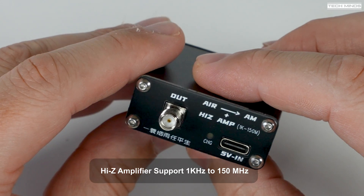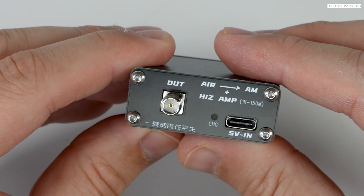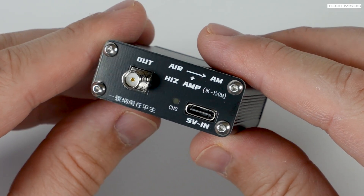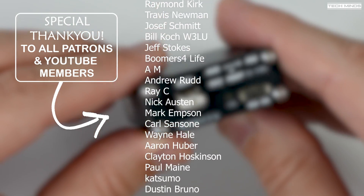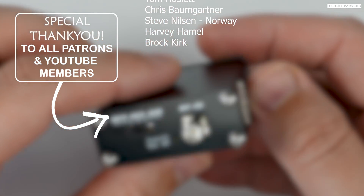I'm not entirely sure this device would be of use to everyone, but if you have an HF-only radio and a desire or need to listen to airband, this could work very well for you. The cost at the time of making this video was around £20, and I'll leave a link below so you can check out more information. Thanks for watching, and I'll see you in the next one.